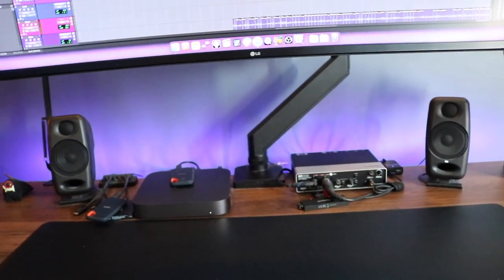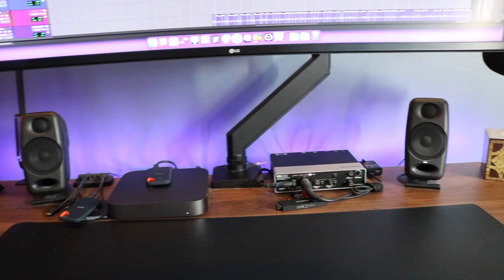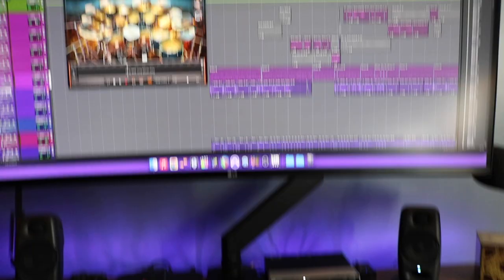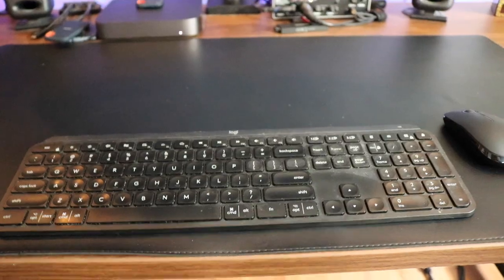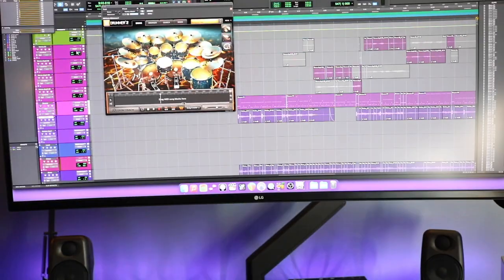I don't use outboard gear here or at my project studio. Everything I've been doing over the past 15 years has been done 100% in the box. I don't even use any controllers. For live sound I prefer to work on an iPad or a physical control surface, but for regular audio mixing I don't use any of that stuff — just a mouse and a keyboard.